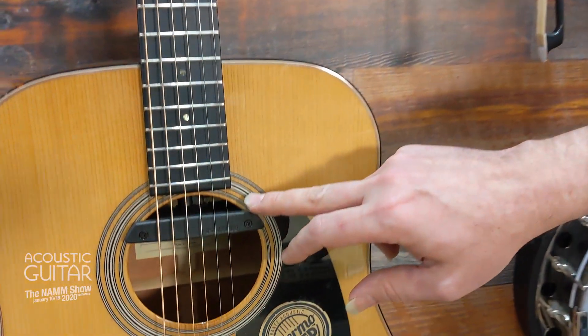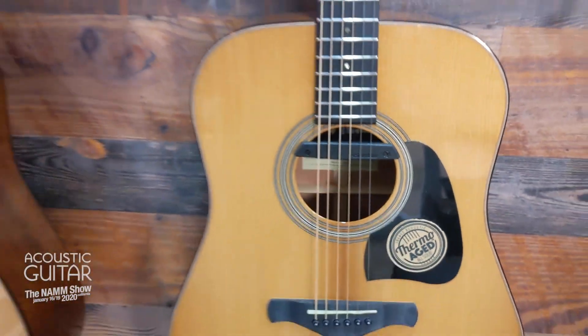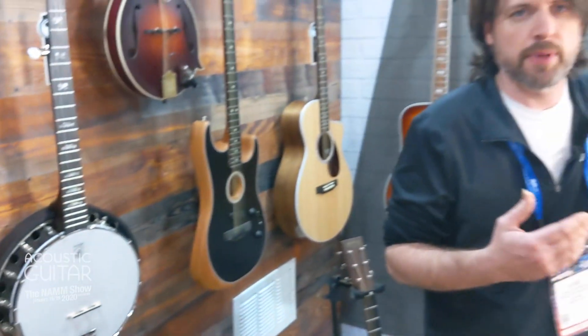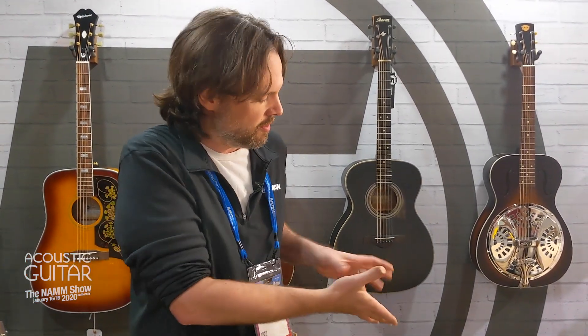And that is paired with the tap pickup that we just saw. We also have the PowerTap Infinity, and that is a Matrix under-saddle, and that's also paired, and they have an additive blend function. There's a wheel incorporated into both systems that lets you add in that body sensor.